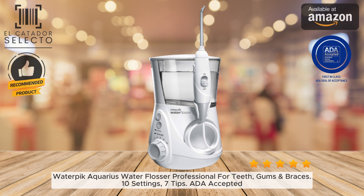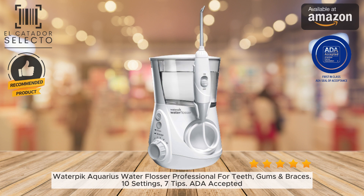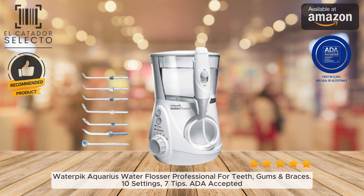With the power of water, it cleans deep between teeth and below the gum line where brushing alone can't reach. This water flosser has 10 adjustable pressure settings, from a gentle 10 PSI up to 100 PSI for maximum cleaning power. The range of settings allows you to customize the water pressure to your personal comfort and cleaning needs.